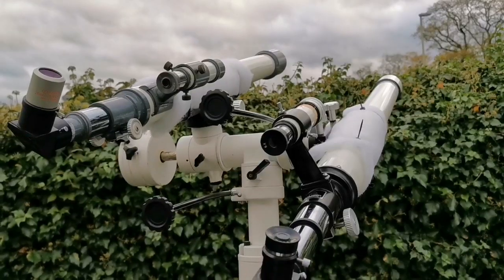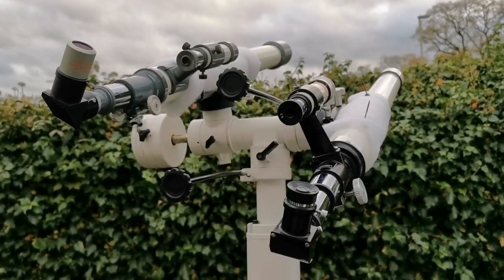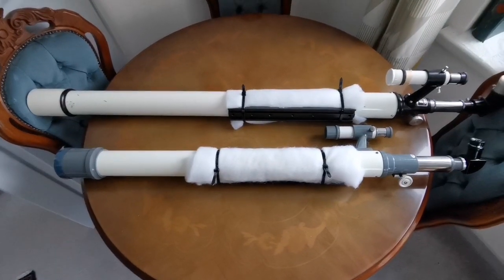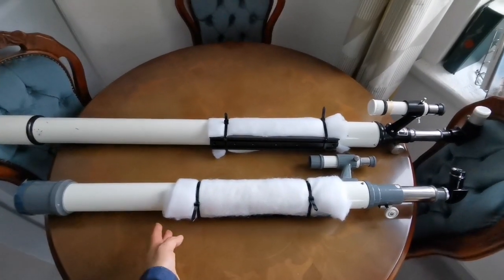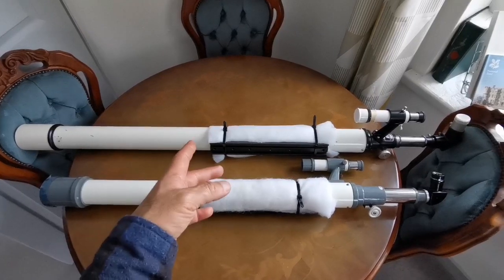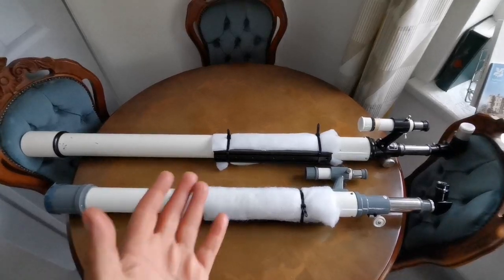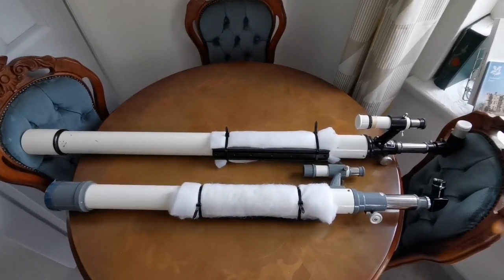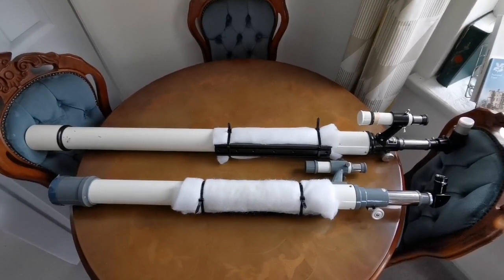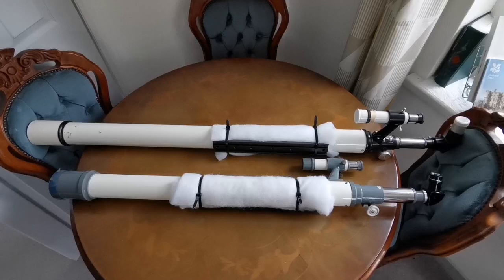All in all, this has given new life to this classic telescope. I now have two beautiful classic telescopes which I wasn't able to use because the original mounts were so cumbersome and unfriendly. Now I can use them on any mount that takes a Vixen dovetail. I'm really impressed with the quality, and next time there's a clear night with the Moon and Jupiter I'll test them properly.